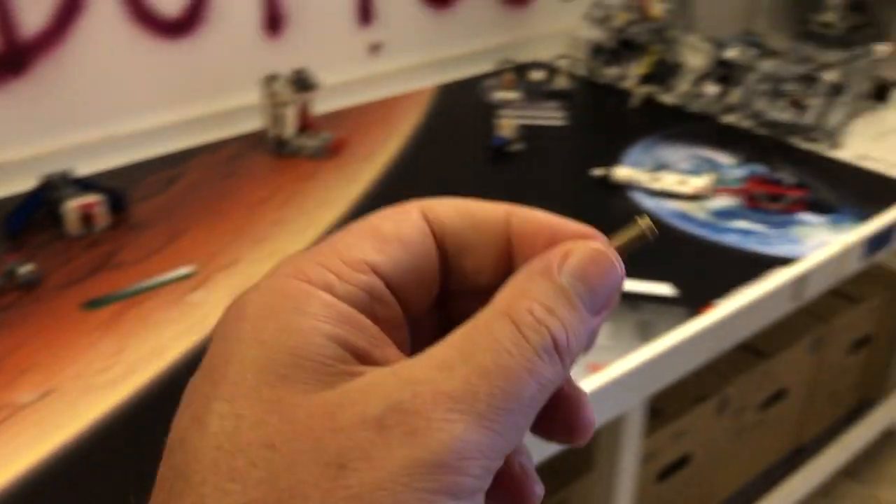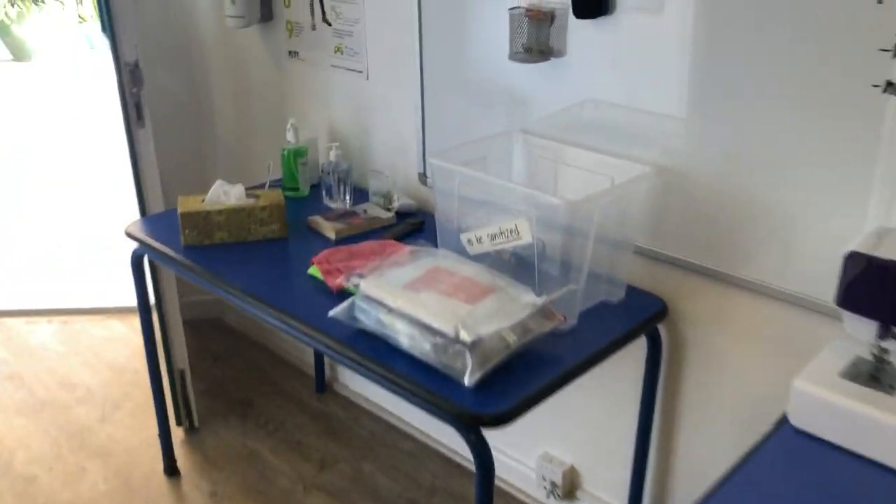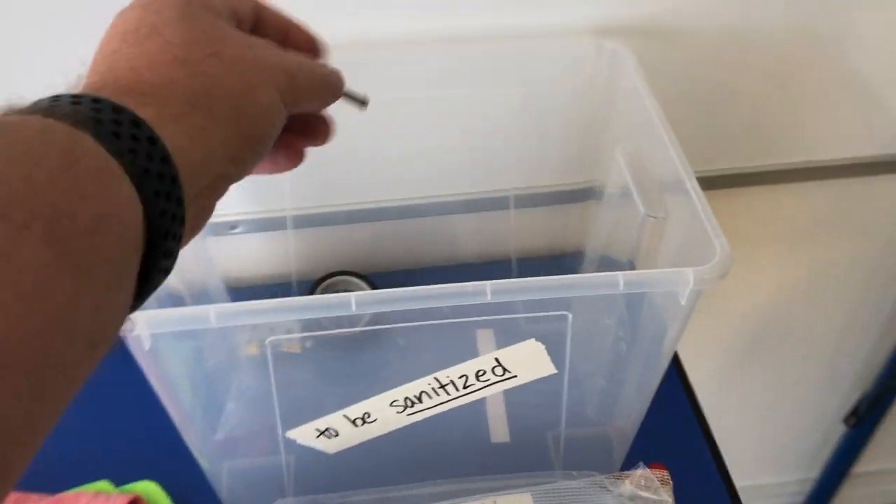If it turns out that's not the part you need, don't return it back there because you've touched it. Please take it over to the sanitation table and put it in the to-be-sanitized box, and then I will take care of sanitizing that.